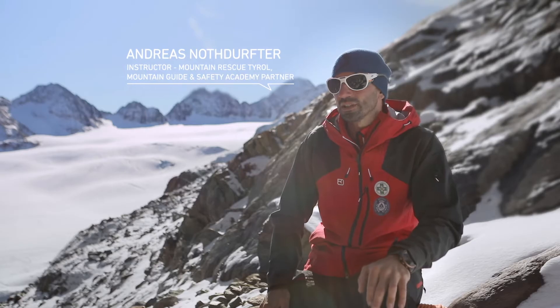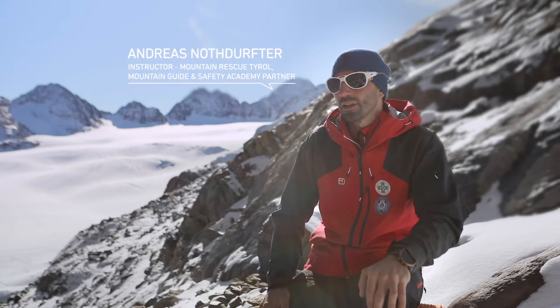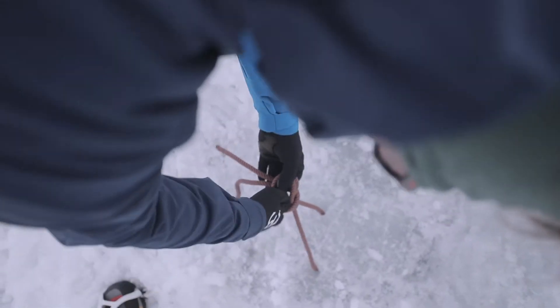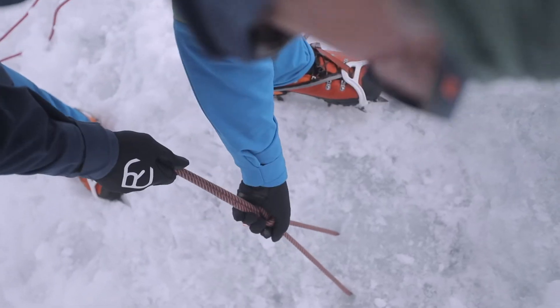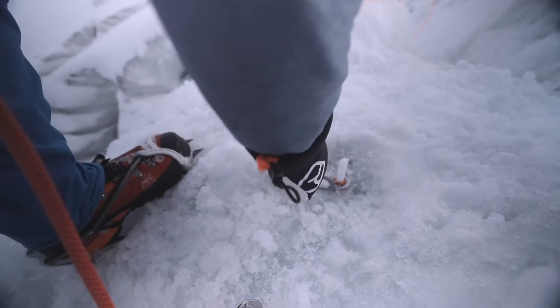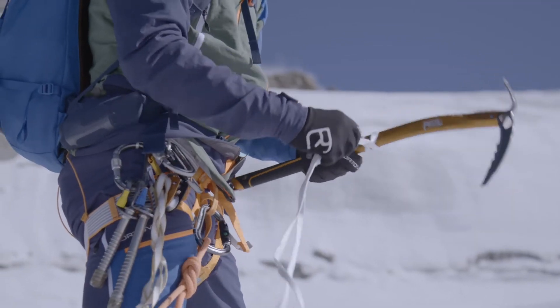When a fall happens, it is essential to react quickly and choose a solid anchor. The type of anchor you select always depends upon the snow underfoot. The best arrests in massive ice can be achieved using a V-thread anchor or ice screw. In snow or firn, we usually use a T-slot anchor.